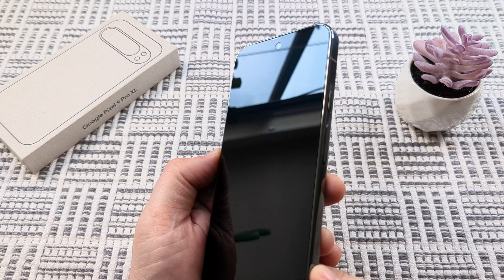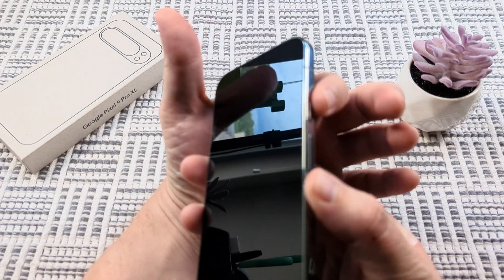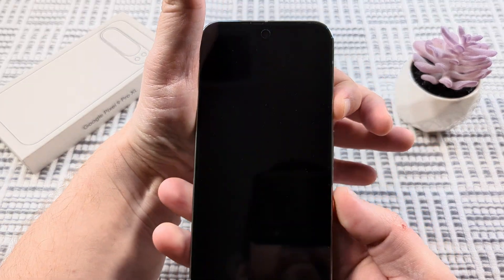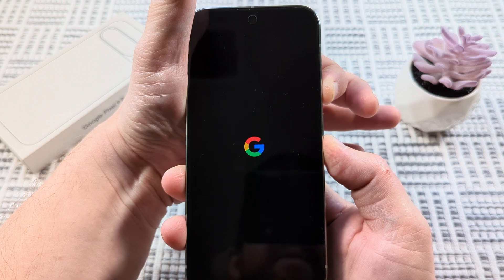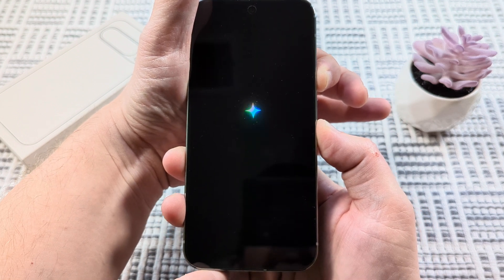If your phone is completely off and you want to boot it into safe mode, we're going to first press and hold the power button. Then, once we hold that, as soon as we see the Google logo, we're going to press and hold the volume down button. Just hold that, continue to hold, don't let off.